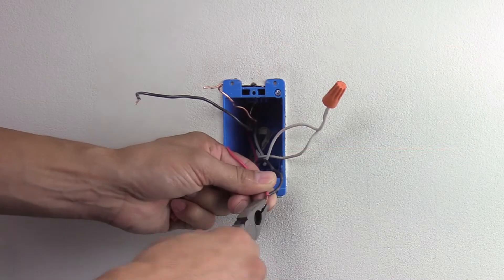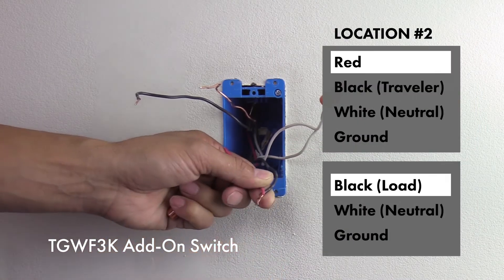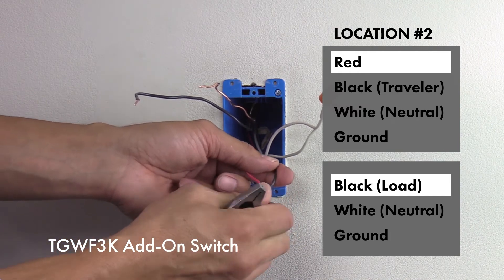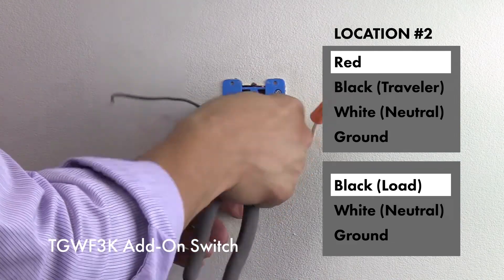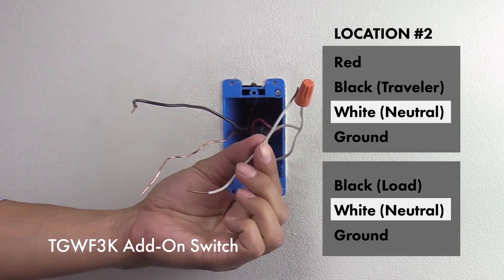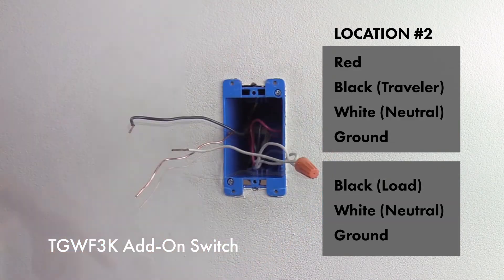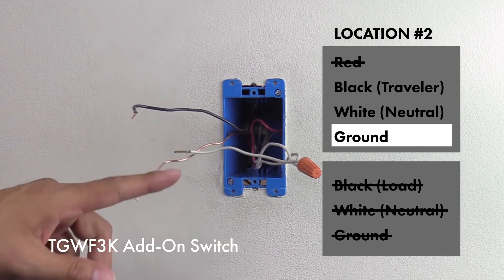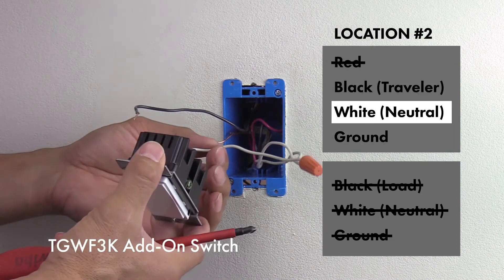The TGWF 3K add-on switch will be installed in location number two, which is the side with the load wire. Connect the red wire to the load wire, which is the black wire from the set that does not have the red wire. The red wire is now connected to the load. Put the combined red and black wire into the back of the box, then connect the jumper wire to the neutral wires in the box.